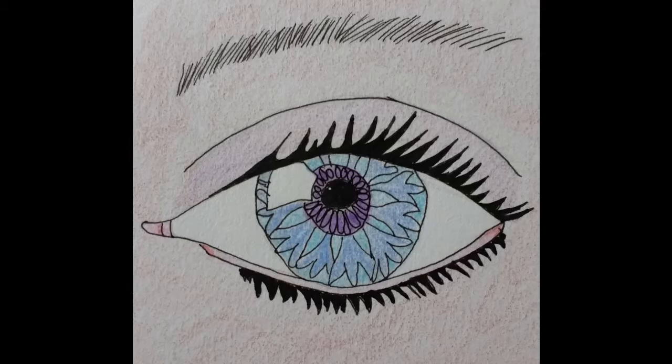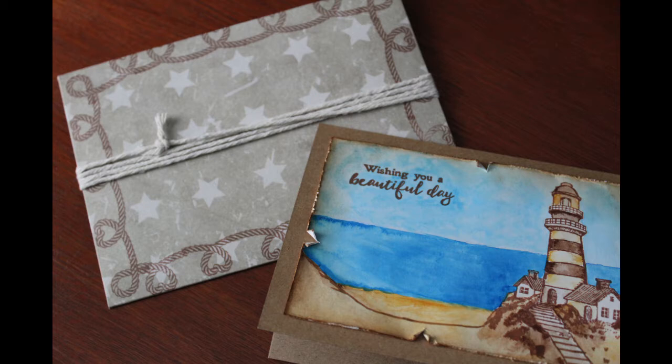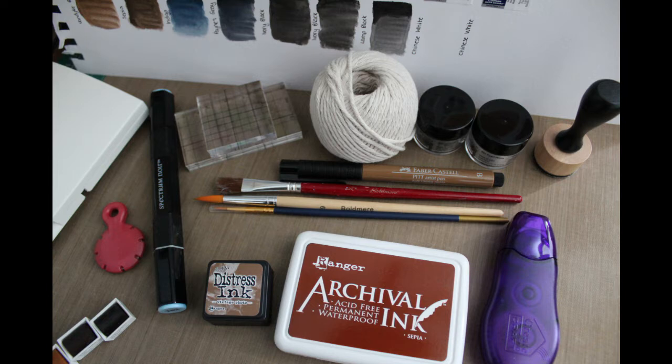Hi there, and welcome to another video tutorial from Confow Iris. Today we'll be making this watercolour card with a lighthouse scene. The materials you need are all listed below in the video description and in more detail over on my blog.